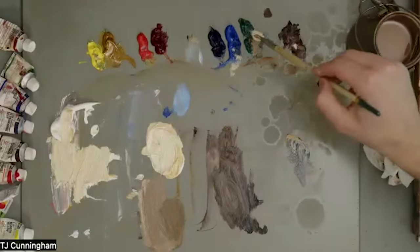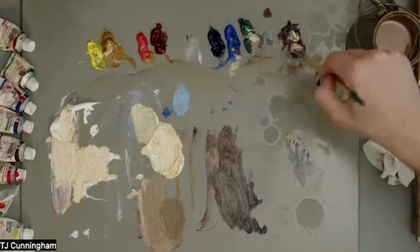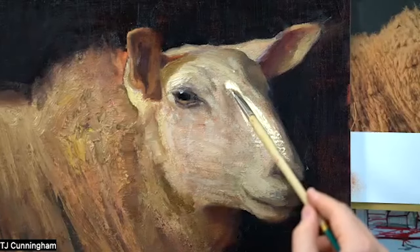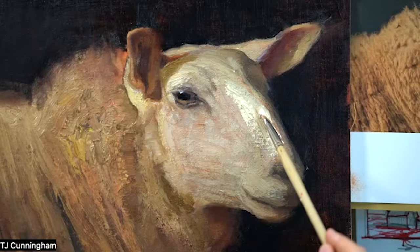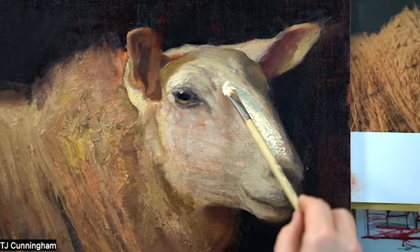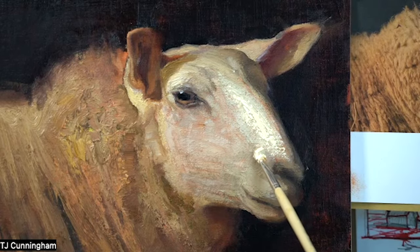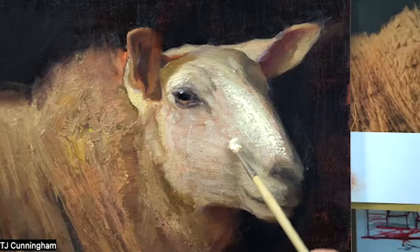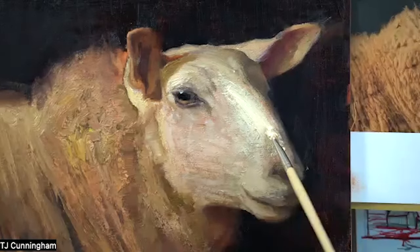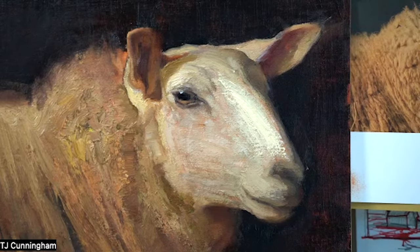Now it's time to incorporate that a little bit — viridian, transparent oxide red, more viridian, transparent oxide red. I'm just going to put a stroke along. Now I'm painting a lot of wet paint over dry paint. This is the fun part — this is where we get all these incidental little shapes and textures. If you paint only wet into wet, you won't get some of the things that we're getting now.